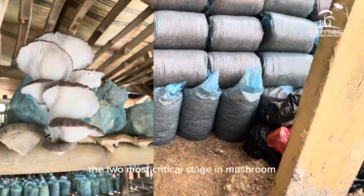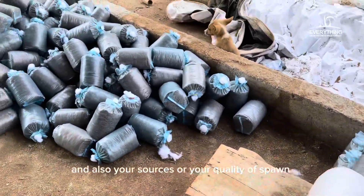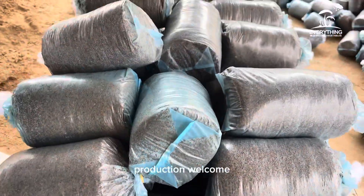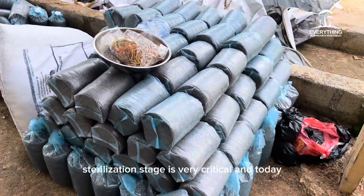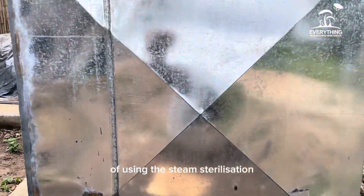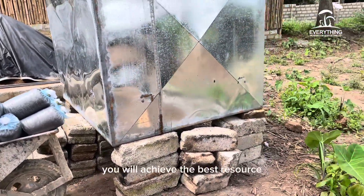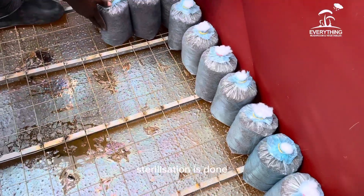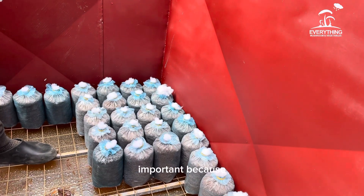The two most critical stages in mushroom production that determine your success are the sterilization stage and the quality of your spawn. Today we are going to learn about the sterilization process in mushroom production. Welcome to our comprehensive guide on sterilization using the steam method. I will walk you through the step-by-step process of steam sterilization to optimize mushroom cultivation.